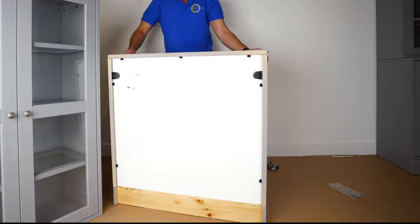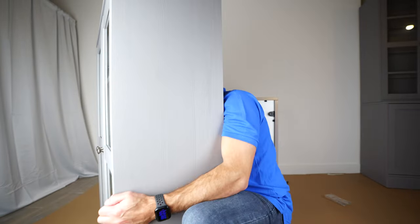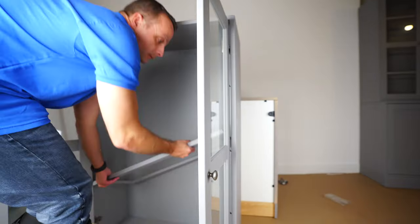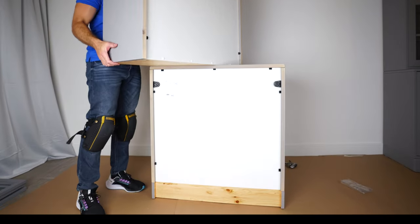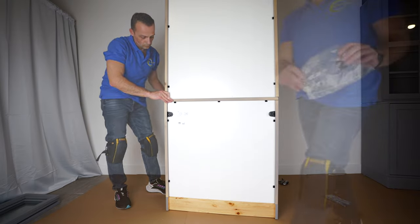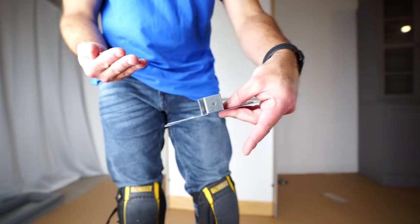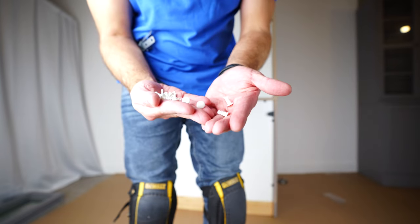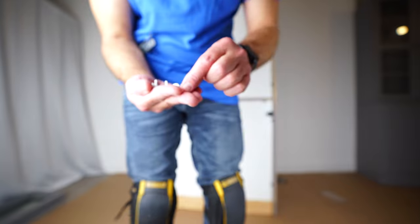Now we can join them together, but this unit is very heavy, so I would suggest — if you're alone — take the shelves and the doors off before you join those two units together. You can place the top unit on top of the bottom unit and line up the sides and the back. Once you're in the right position, open bag number two — you're going to have two metal brackets, two screws, and two kinds of plastics: one thicker, one smaller, exactly the same as we did for the back panel.